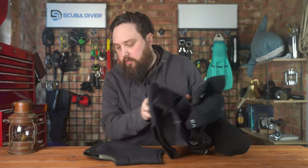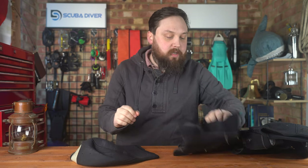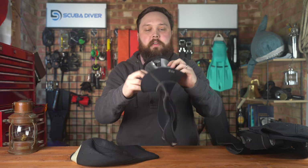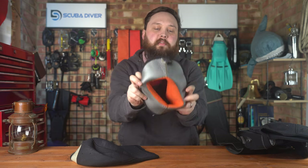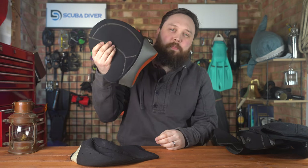My usual go-to hood is this one. This is a modified Mares hood — it came with a bib, and yeah, bibs... you typically get this shiny material and it just ends up folding up on a dive, which just bugs me.